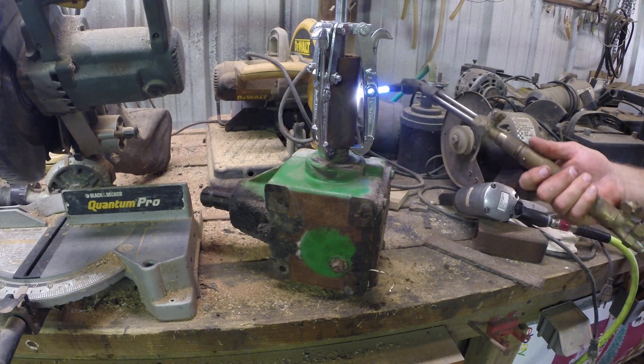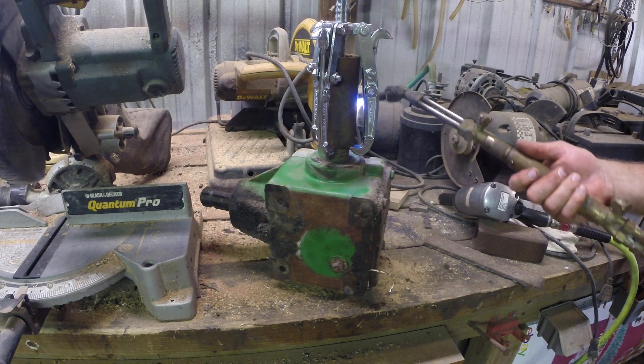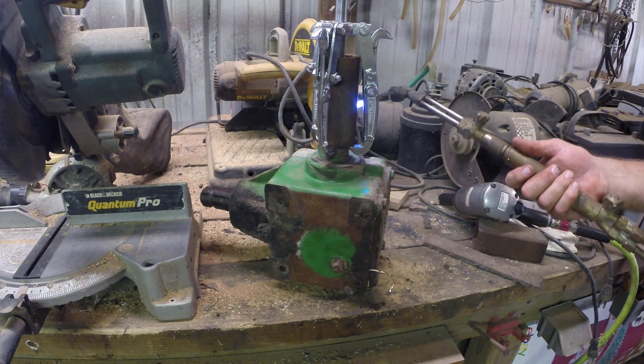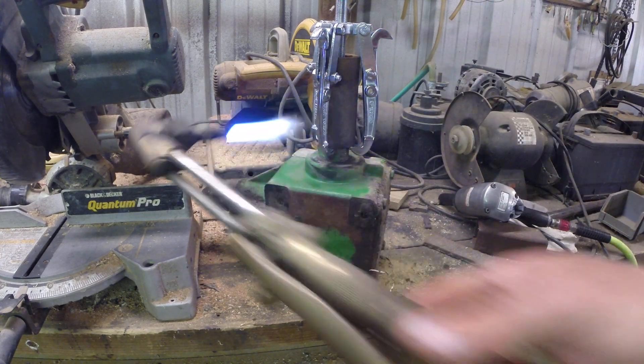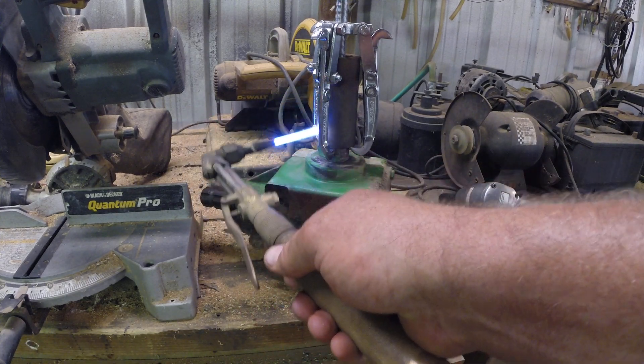We thought this adapter was hollow like a pipe, but it's not. They milled in the spline on one side and the hex end on the other side — there's a big chunk of solid metal in between. We broke a port before we figured out our mistake.